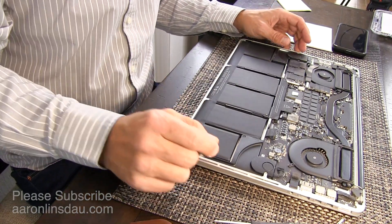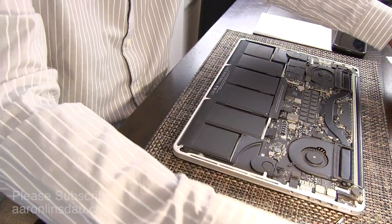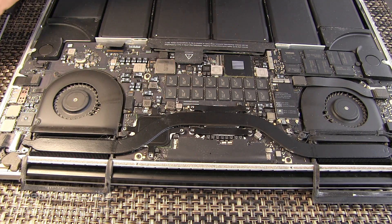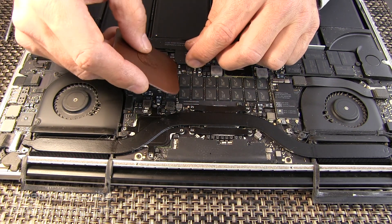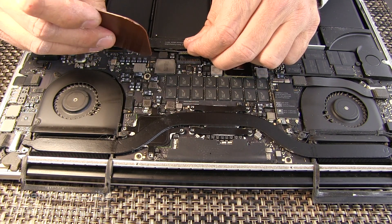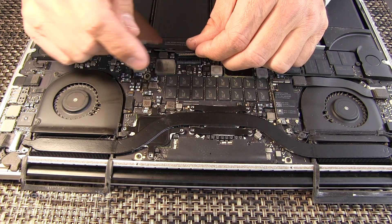Now we're in business. I will also remove the battery so that in case I accidentally drop a screw, I don't short out my computer. Just pry this out and the battery is removed and deactivated.